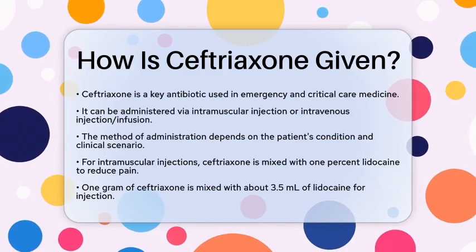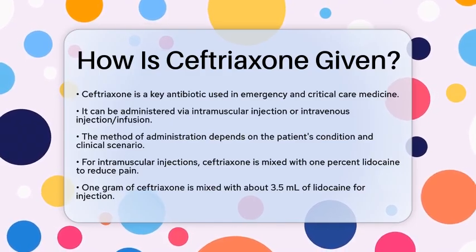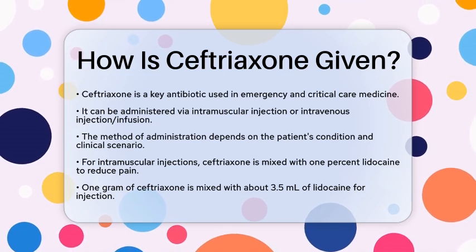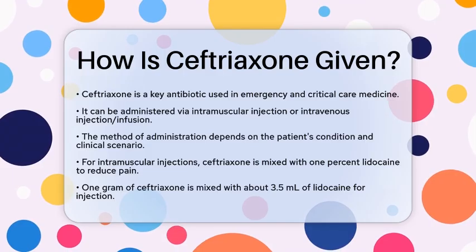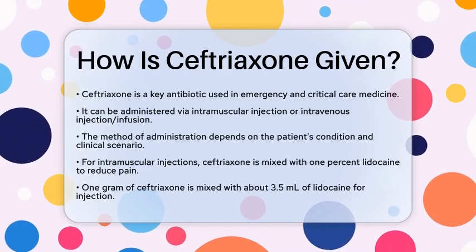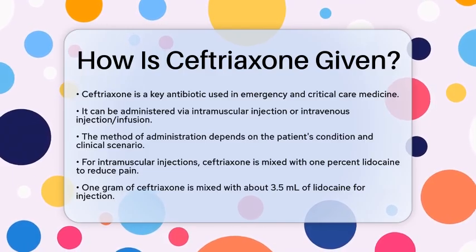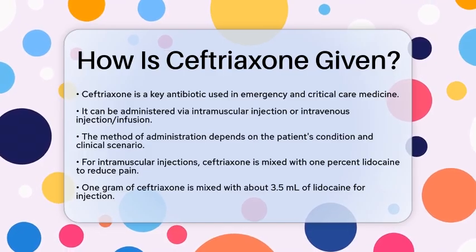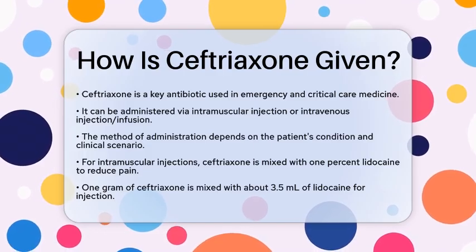When it comes to intramuscular administration, ceftriaxone is mixed with a solution of 1% lidocaine. This helps reduce the pain that can come from the injection. For instance, 1 gram of ceftriaxone is mixed with about 3.5 milliliters of lidocaine. The injection is then given deep into a large muscle, like the gluteal muscle.